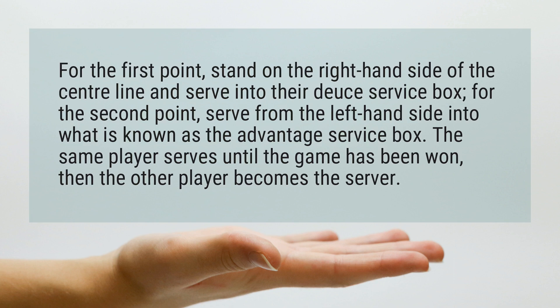The same player serves until the game has been won, then the other player becomes the server.